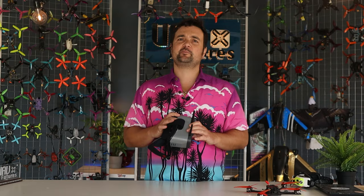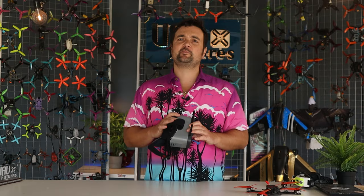G'day you absolute legends, Stu from UAV Futures here. Today we're going to be talking about some digital FPV for our first video of 2023, and what we've got here is the new edition from Emax — it's the Transporter 2, their HD Zero version.